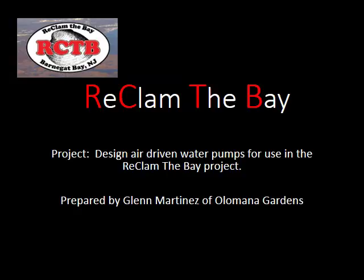Aloha and welcome to the Reclaim the Bay project in New Jersey. This is going to discuss designing air-driven water pumps for use on this project. This is prepared by Glenn Martinez of Olamana Gardens.